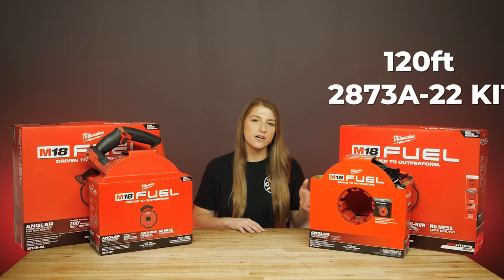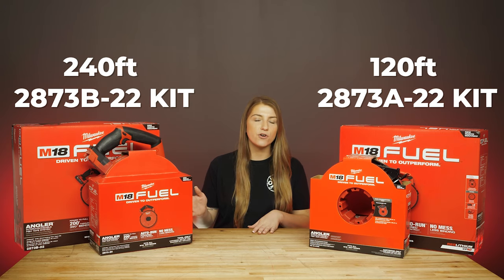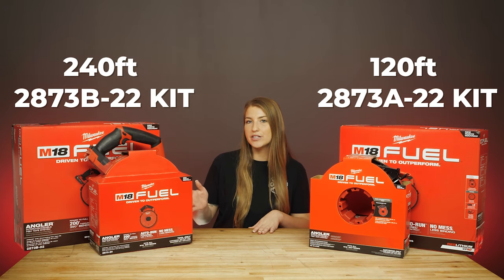Here are two kits that we have in this line: the 120-foot 2873-A22 kit here to my left, and the 240-foot 2873-B22 kit on my right.